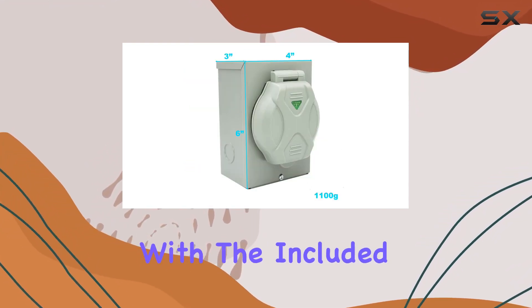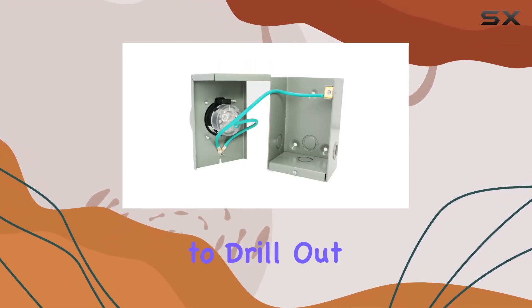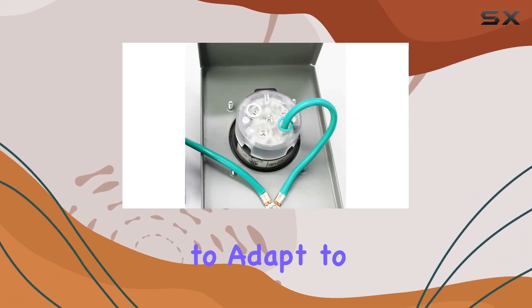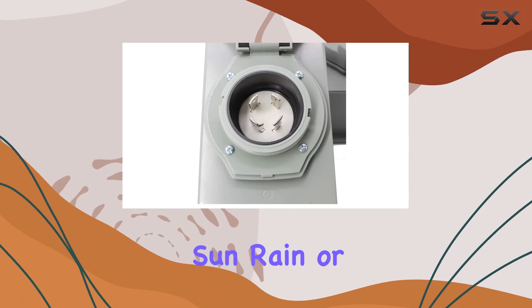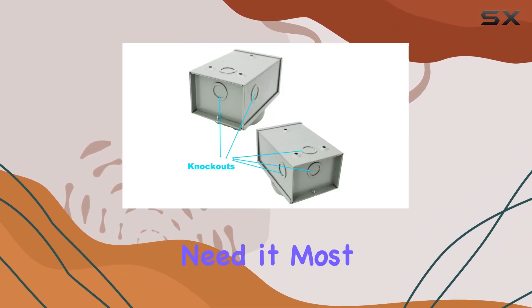Installation is a breeze with the included simple manual, although do note that for waterproofing, you might need to drill out three of the conduit punch-outs. Once set up, you can trust this inlet box to adapt to all kinds of weather — be it sun, rain, or snow — ensuring uninterrupted power supply whenever you need it most.